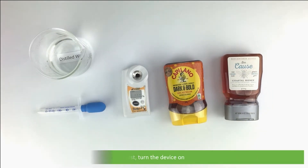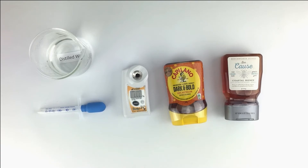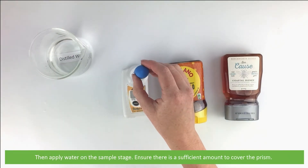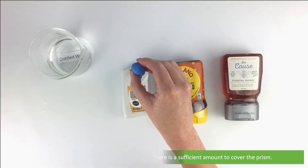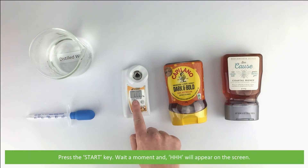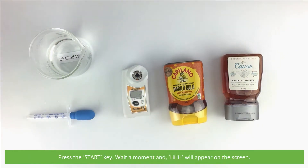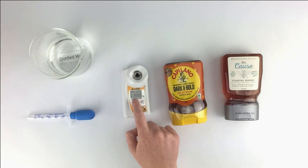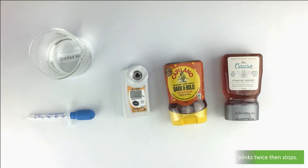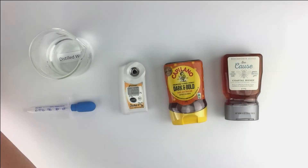After the zero set we will measure these two brands of honey. First, turn the device on, then apply the water onto the sample stage. Ensure there is a sufficient amount to cover the prism. Press the start key, wait a moment, and 'HHH' will appear on the screen. While 'HHH' is displayed, press the zero button. The zero setting is complete when triple zero blinks twice and then stops.